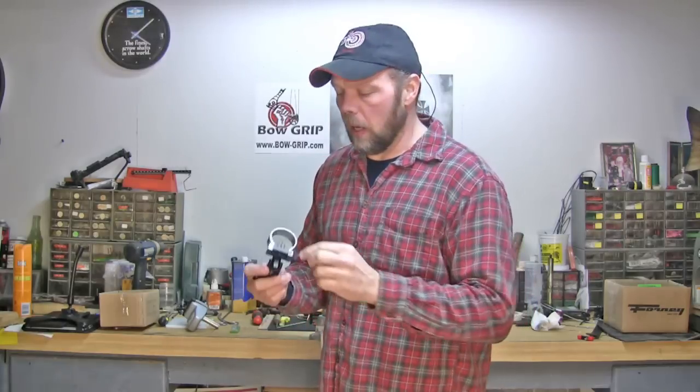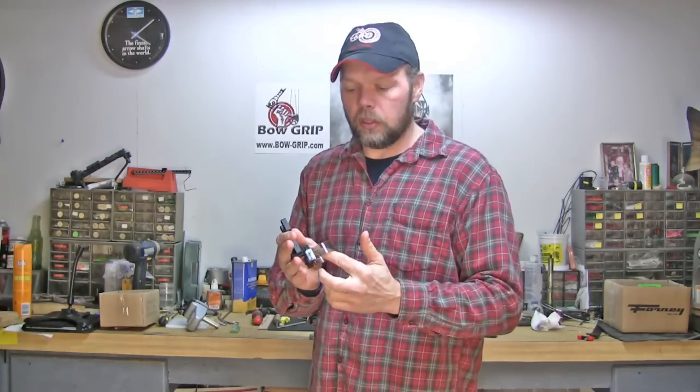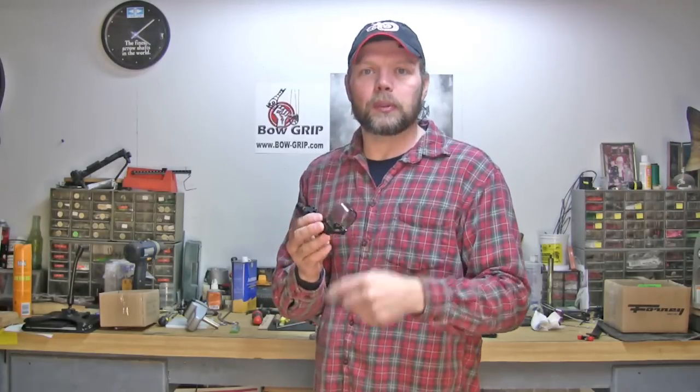Now you can buy the entire pin itself, but there's really no point because it's going to cost you thirty or forty bucks. You can get a foot of the fiber itself for a fraction of that cost. And you're only going to use a couple inches, so it only takes a limited amount of tools and takes about five minutes.